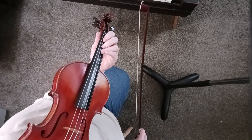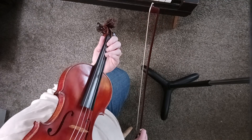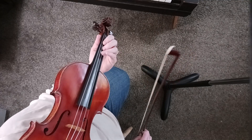Again, you would play the parenthesis notes when you're going on to the tag at the end, but you would not play them when you go back to repeat. So now let's go ahead and do the tag.